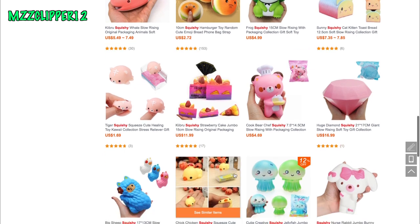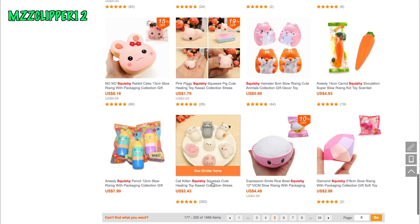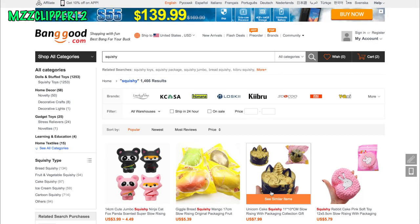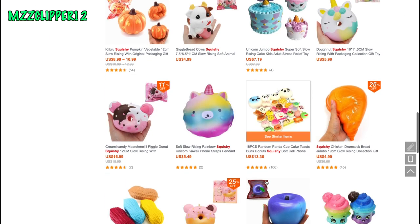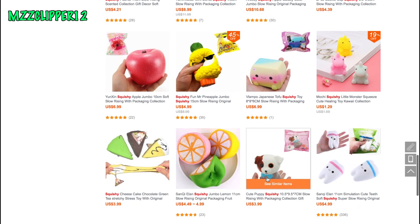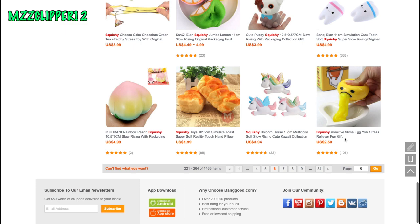Then we have a diamond, a carrot, a pencil, a bowl of rice, a unicorn cat cake. And if you wonder what that noise in the background is — that's my dog chewing on a stick. Some more cheese. Oh — slime! Slime.